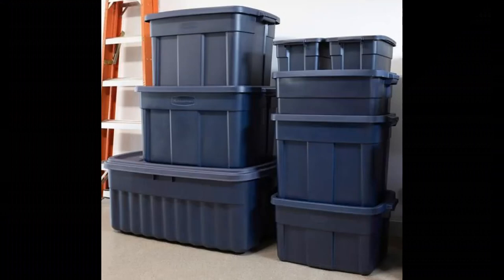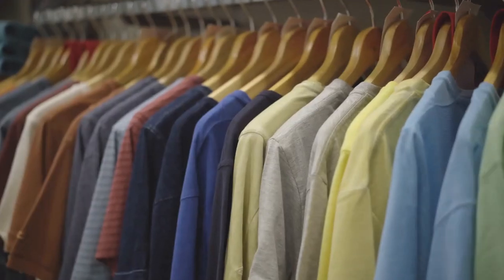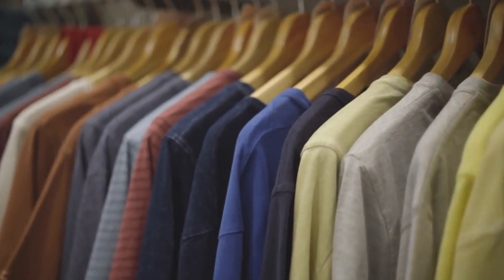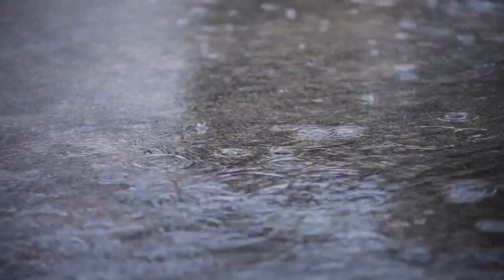One storage method is to put items in plastic totes and move them in and out when you need to use the head. But something I really liked was a clothes rod that swung completely outside of the head when it was in use — giving you a clothes closet to hang things, and if it's a wet-style head you can hang wet clothes and they can drip onto the floor and into the drain.